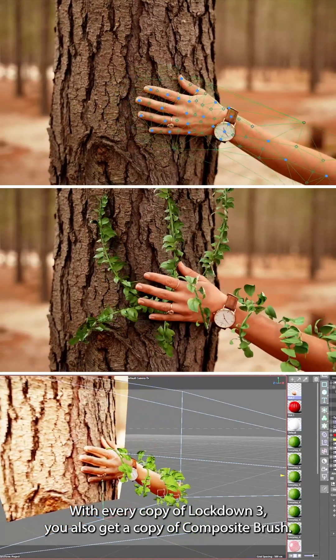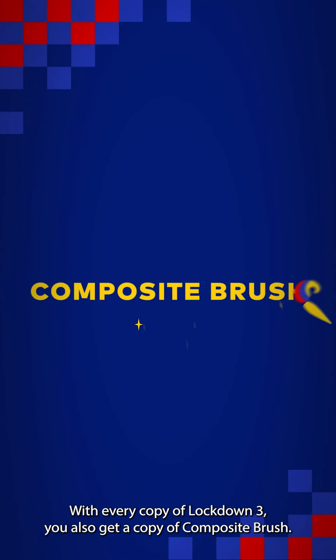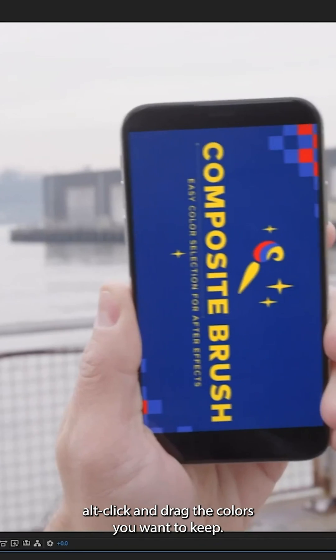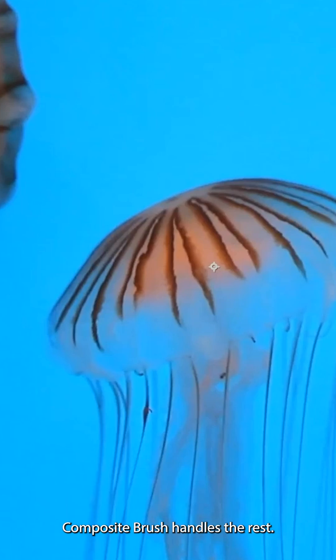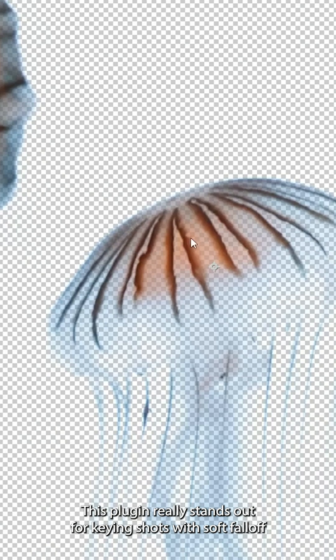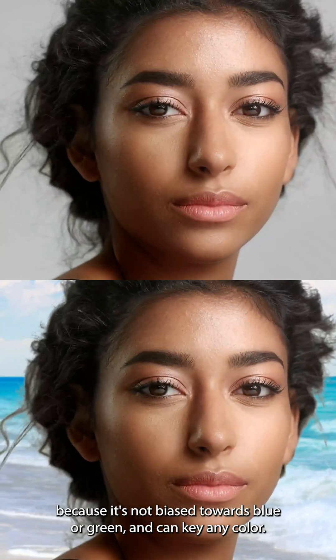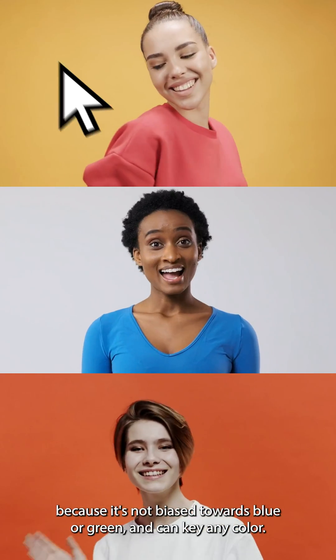With every copy of Lockdown 3, you also get a copy of Composite Brush. Click and drag the colors you want to remove; Alt-click and drag the colors you want to keep. Composite Brush handles the rest. This plugin really stands out for keying shots with soft falloff, where many other tools only understand hard edges. Composite Brush is unique as a keyer because it's not biased towards blue or green, and can key any color.